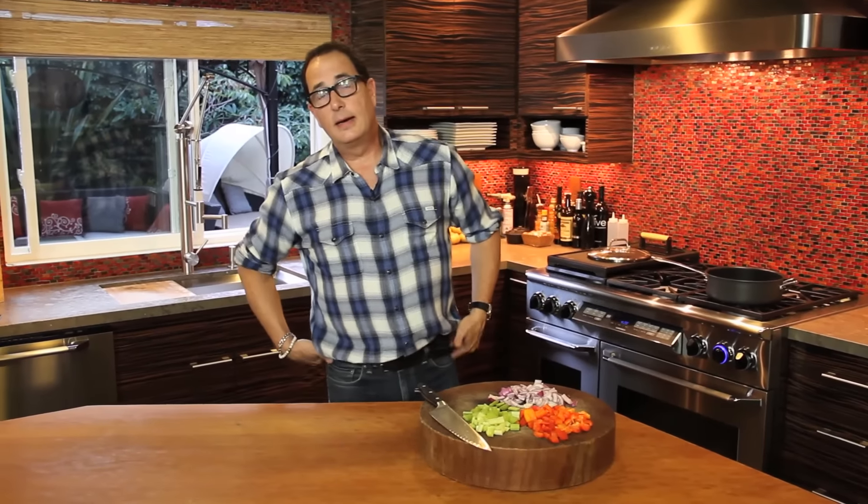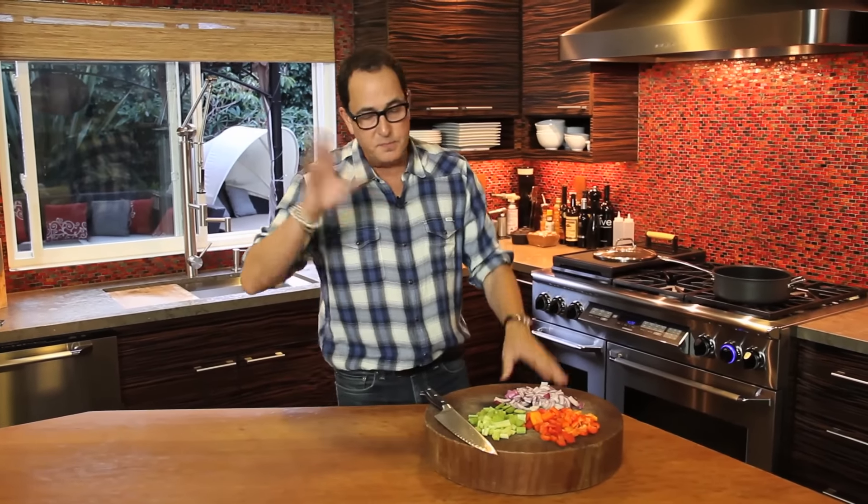Welcome to Sam Livecast, ladies and gentlemen. It's Friday, what I'm calling Simple Meals Week.